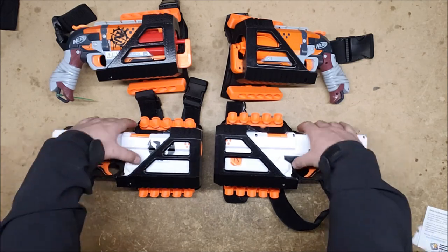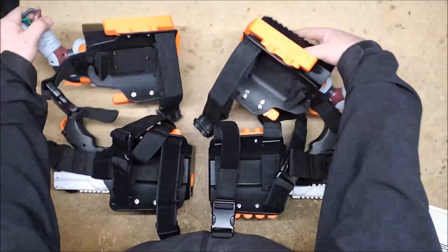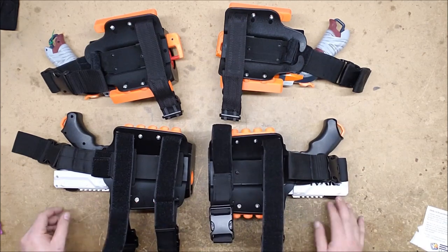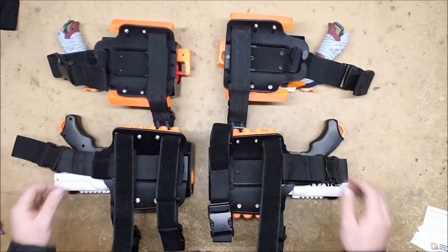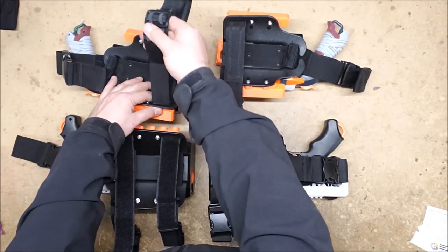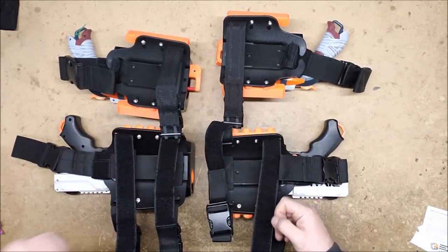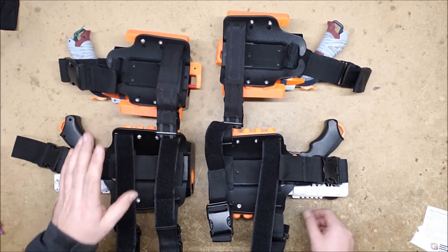The thing that really surprised me was that they came with the leg panels that have all the straps attached to them. What I didn't notice at first is that they're different — the ones on the Chronos and the ones on the Hammershot are slightly different. This one has two straps, this one only has one strap with elastic, which I really like. I wish this one had it as well because it makes for a much more comfortable fit and bends better when you're squatting or kneeling.